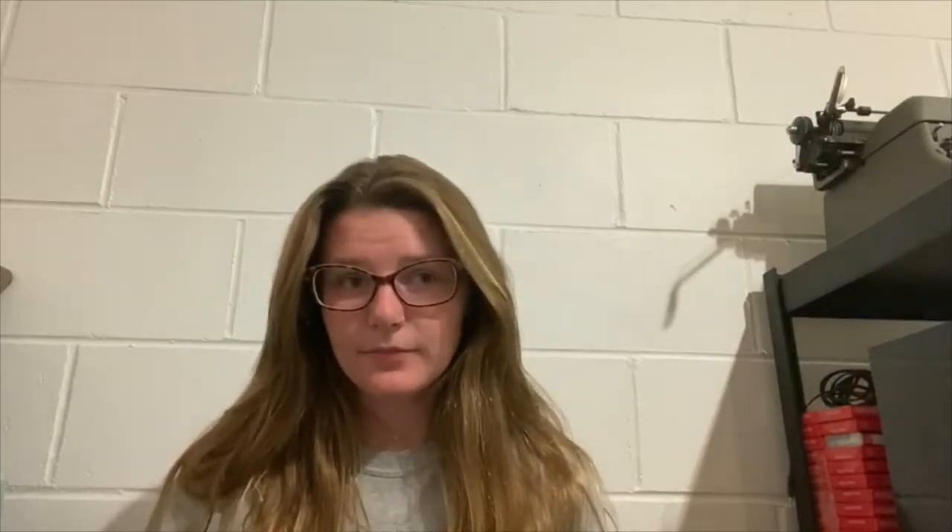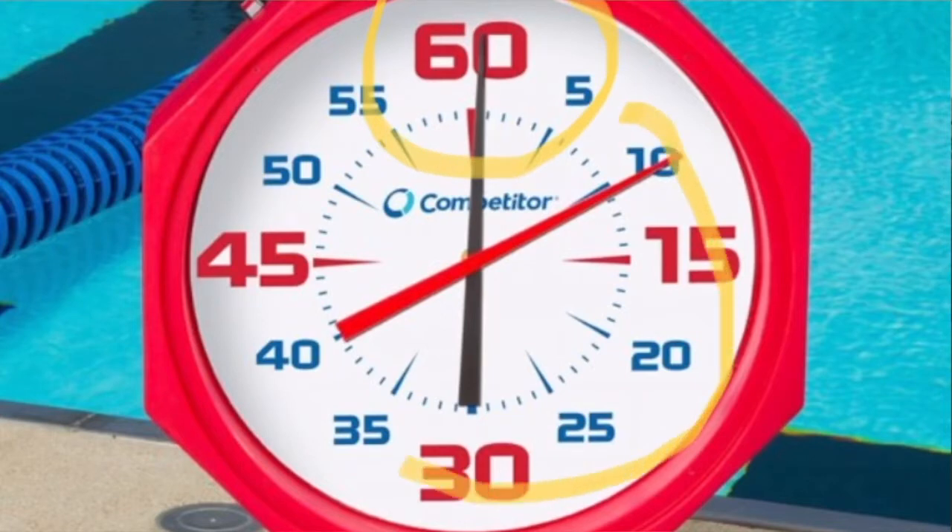So as far as our kick set, we're going to continue doing our 825s on the one-minute interval. Remember, that means we always leave at the same point on the pace clock. So if we leave on the top, or the 60, that means you have 60 seconds to swim 125 and you'll start again when that ticker gets all the way back to 60.